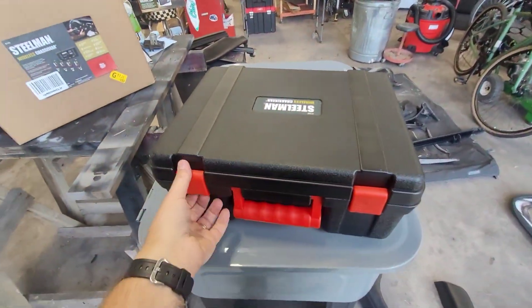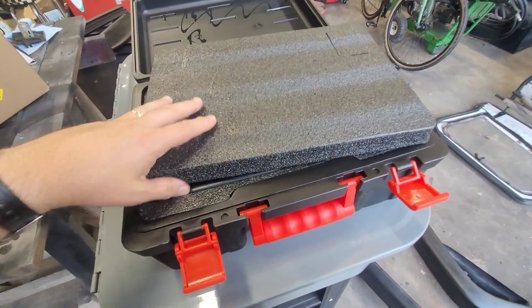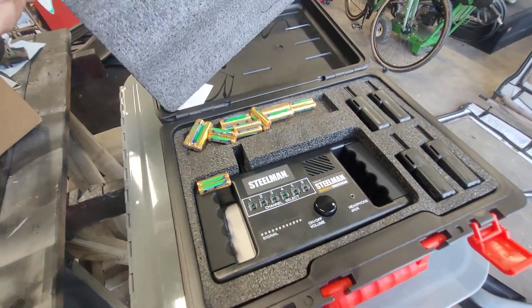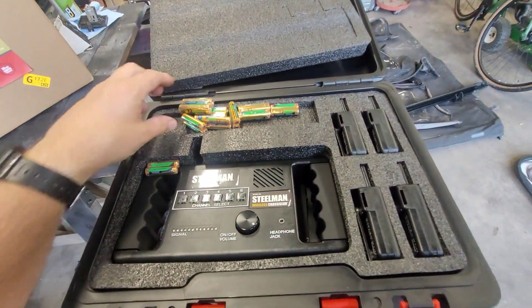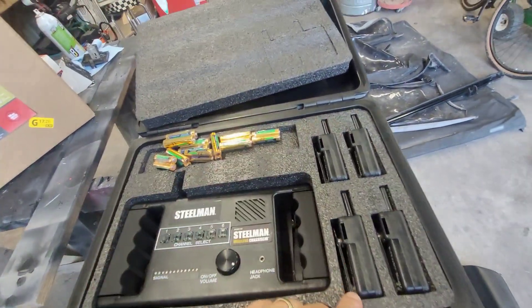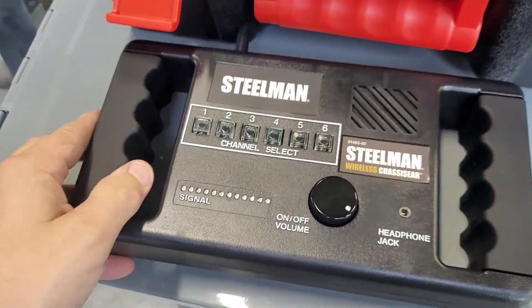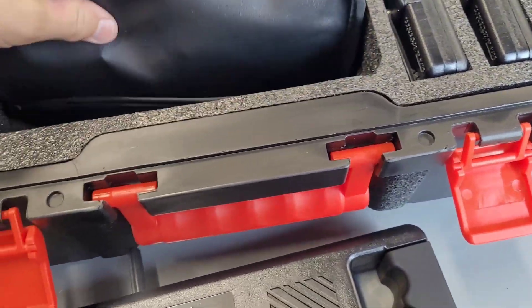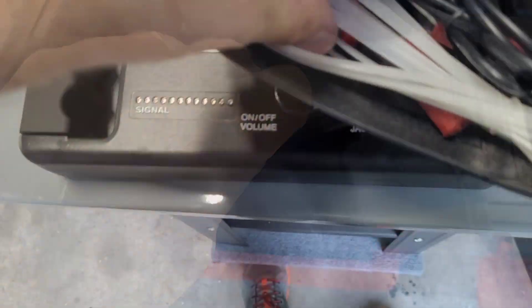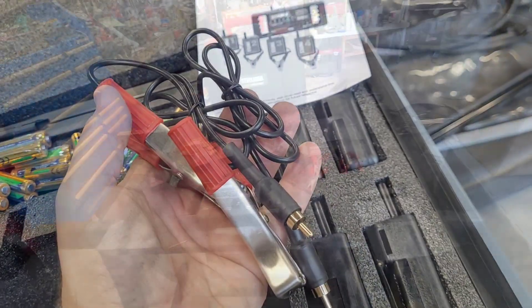Pretty cool blow-molded case. Looks like we've got our batteries, the actual receiver unit, and four transmitters. This thing comes with a ton of batteries, an owner's manual, your receiver, and looks like a lot of zip ties and the devices that actually plug in.